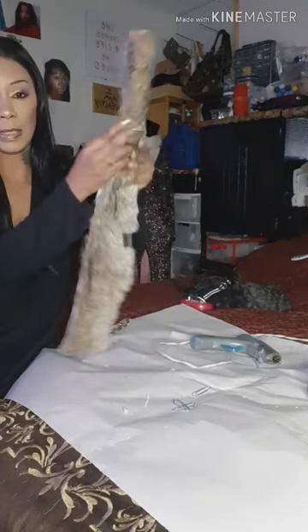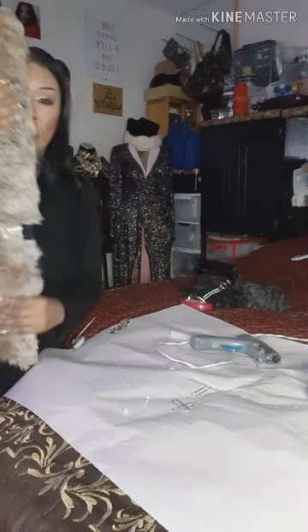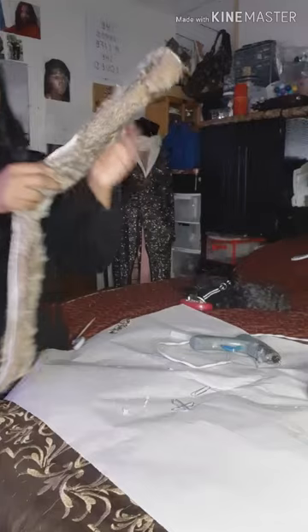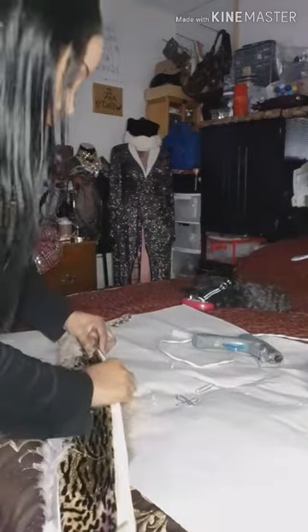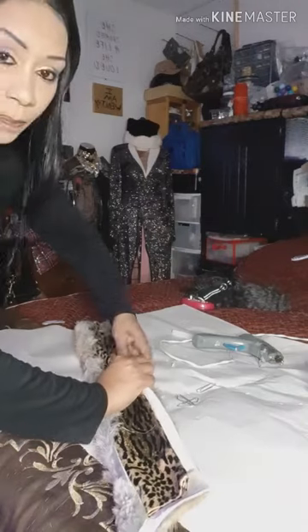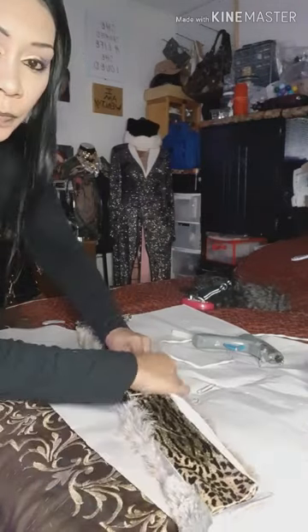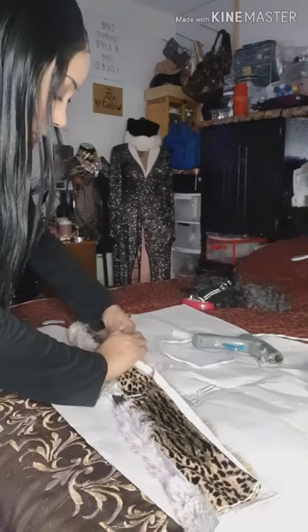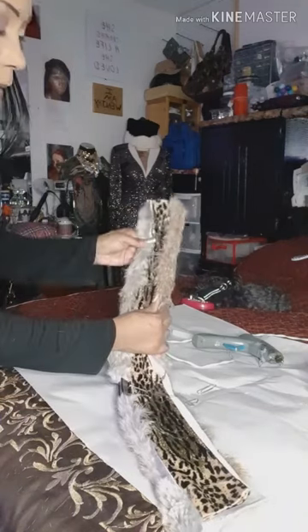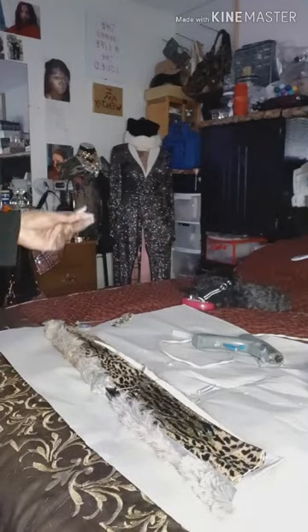You guys see this is the next step — I'm just rolling it over. Since it's so messy I'm going to continue rolling it over. I'm not going to make the video super long, so you guys see that's all I'm doing is rolling it over and gluing it down. Then we'll come back with the closing steps.